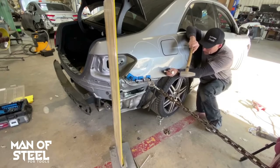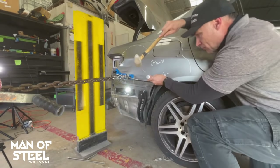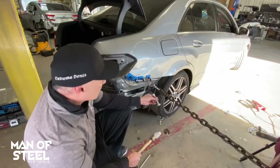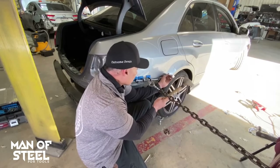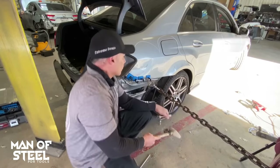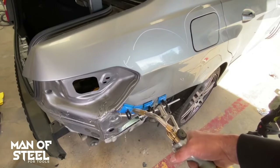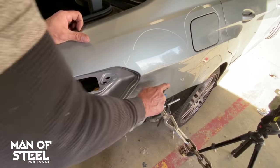I reach for my knockdown and I'm removing the crowns. Leaving pulling tension on the glue tabs, I'm going to switch sides to continue removing the buckles in the body panel. The high areas were so severe I did not need a PDR light. Now I'm going to use alcohol to remove the PDR collision tabs.